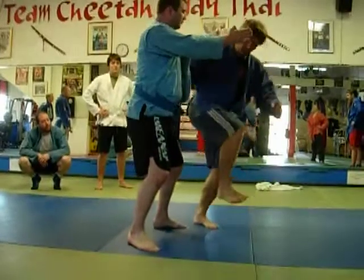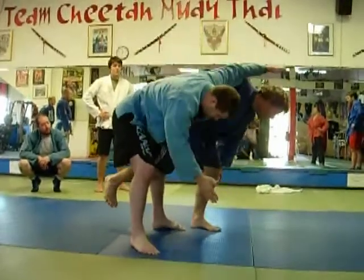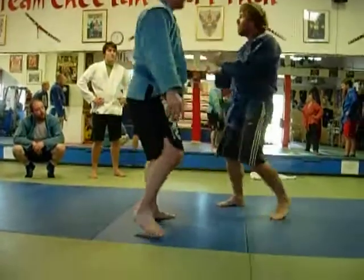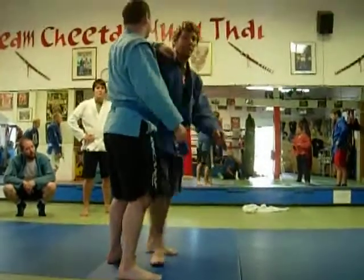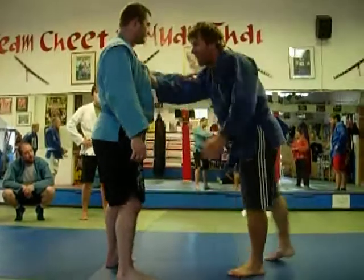So by getting my hips in motion, I'm not attacking my muscles. I'm not trying to chop the leg. I'm not separating my upper and my lower body. I'm getting everything together.